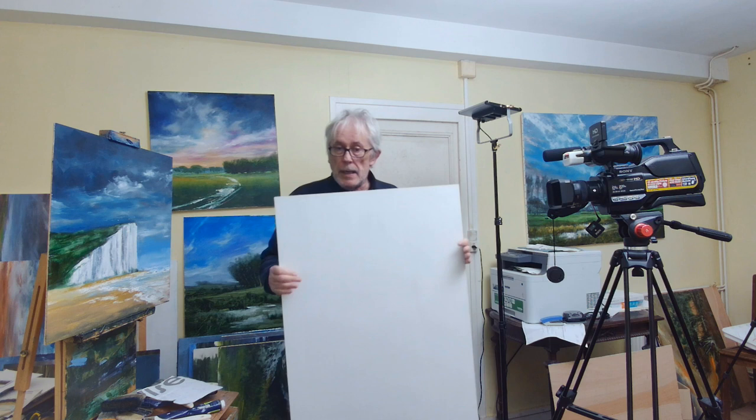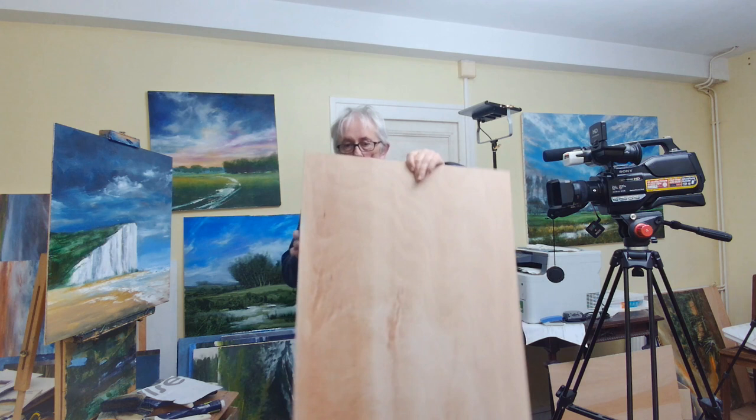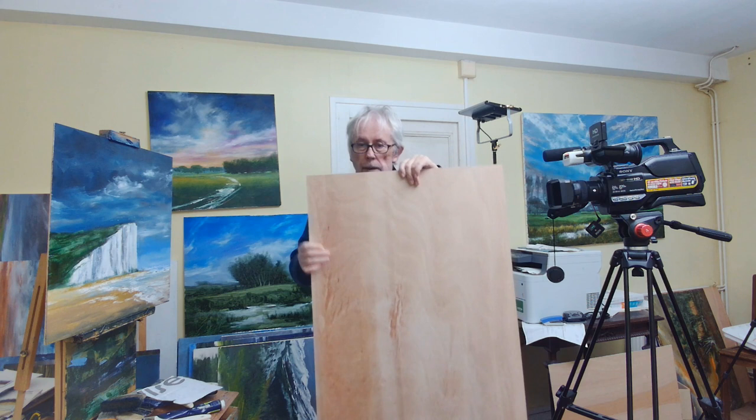Hello and welcome to my video. Today I'm going to paint a towering cloudscape on this piece of plywood, five millimeters thick — about an eighth of an inch — with three coats of gesso. The board is called Okumi; it's an African mahogany and it is that sort of colour.